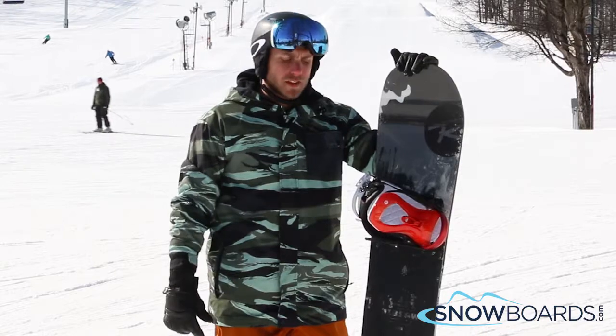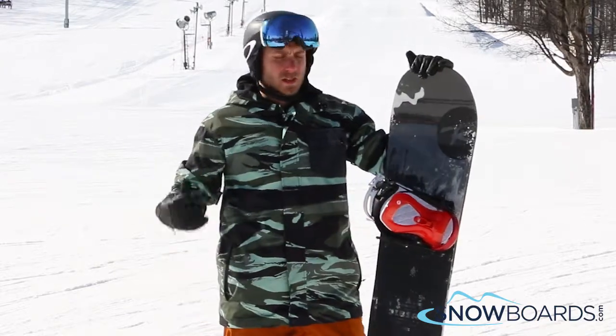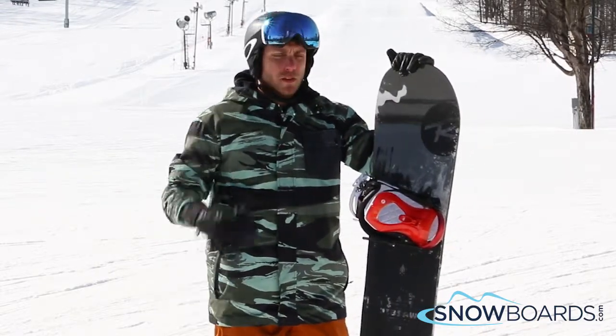Easy heel side spins on this guy, easy toe side spins, does everything you want to do. 5 out of 5 for me.